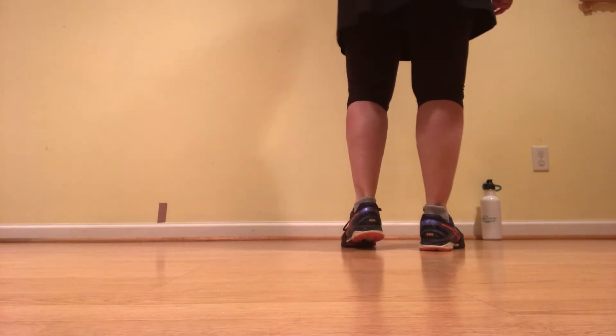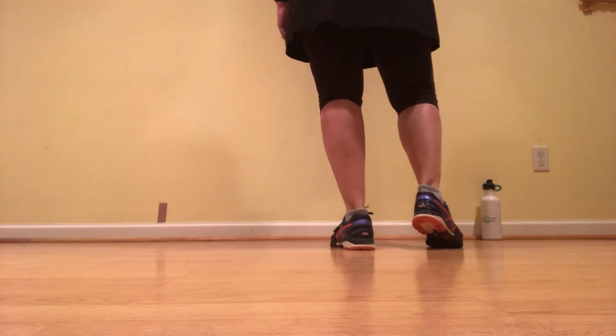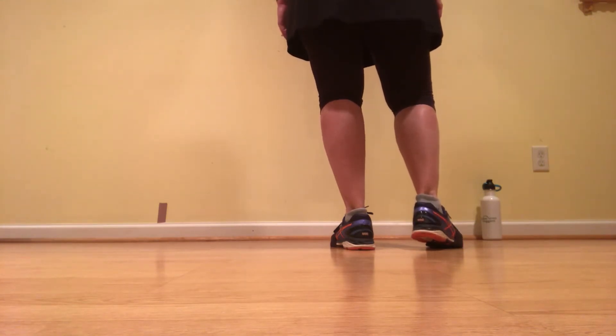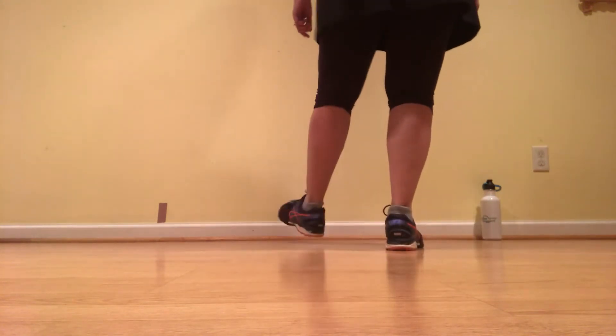Now we're going to do that same thing on the right foot. So let's build it on the right — two double steps. Double up, double step on it, rock step, kick, lift. Let's just try it. Ready, go. Double up, double step, rock step, kick, lift.